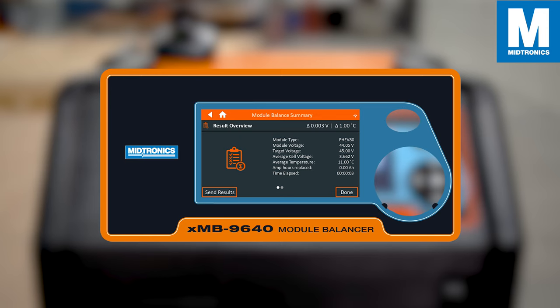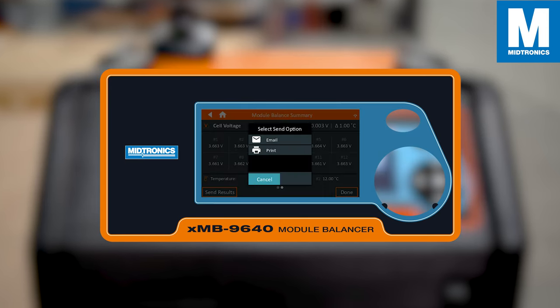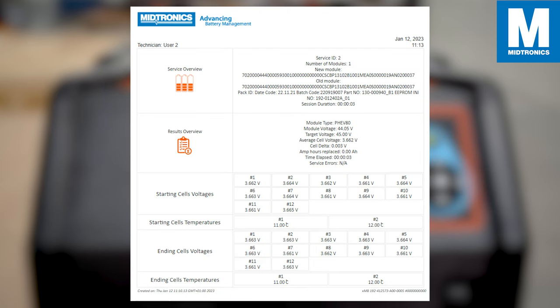When the module balancing is done, you can see the results and you can also choose to email your results. Here is an example of such an email.